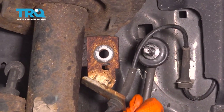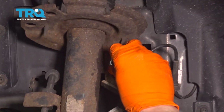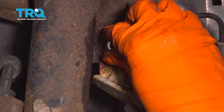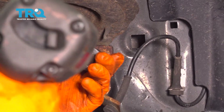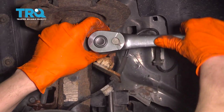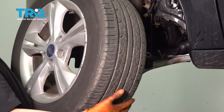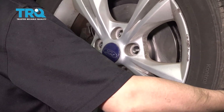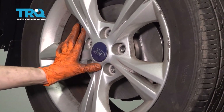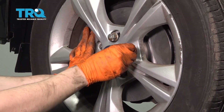Now take your sway bar link, push the sway bar back down, line it up with the strut, slide it through the hole, and start the nut up top. Snug up this nut — just make sure it's nice and tight. Let's put the wheel back on, start on all of your lug nuts, snug them up, and torque them to 100 foot-pounds.